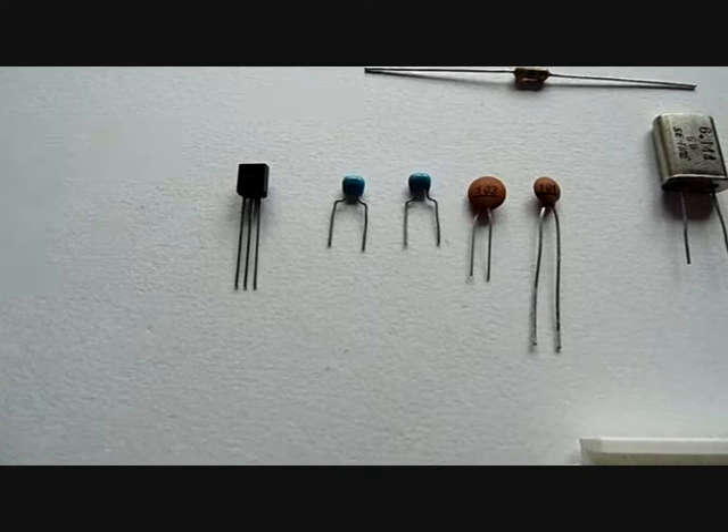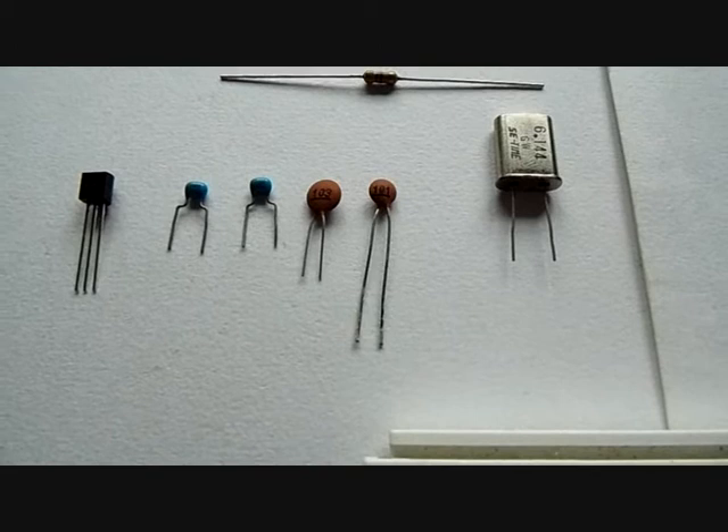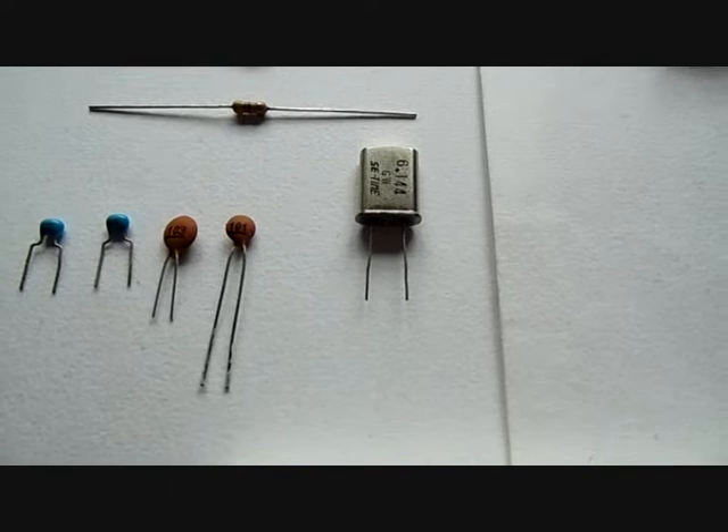These parts are used in the transmitter circuit. We have a BC547 transistor, two 100 nanofarad capacitors — coded 104, those are the blue ones — then we have a 103 capacitor, which is 10 nanofarads, and a 101 capacitor, which is 100 picofarads. We also need a crystal; this is just an example that you can use.